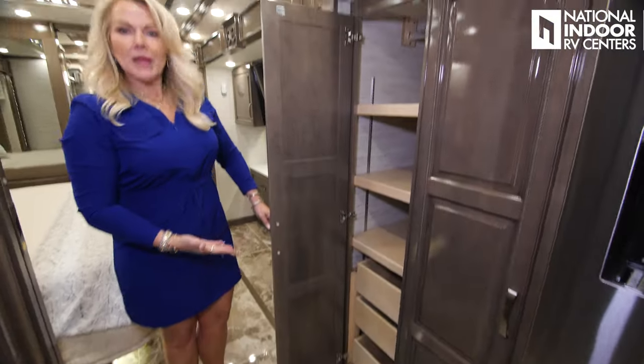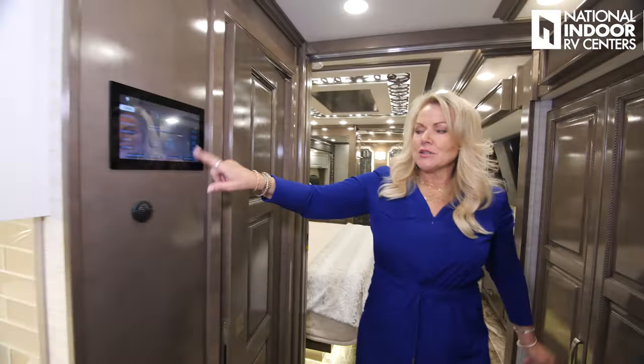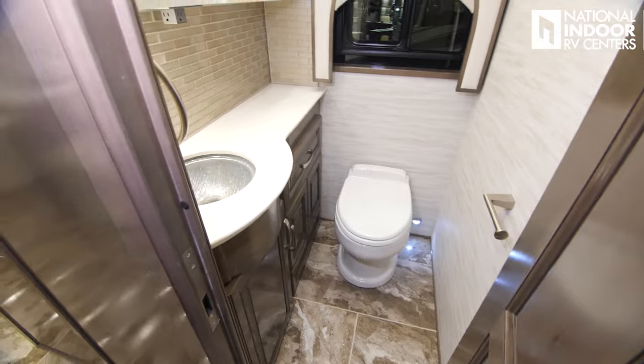More either pantry space or wardrobe space — you get to decide what works for you. We have the Silver Leaf control panel here and a half bath with nice storage.